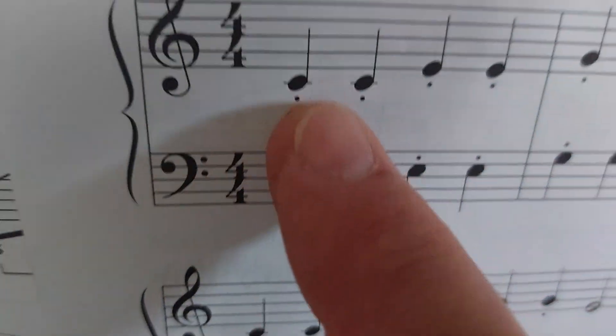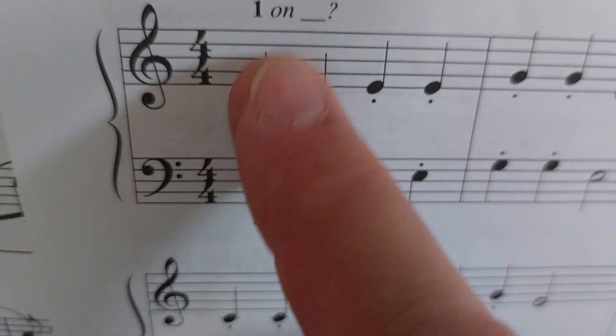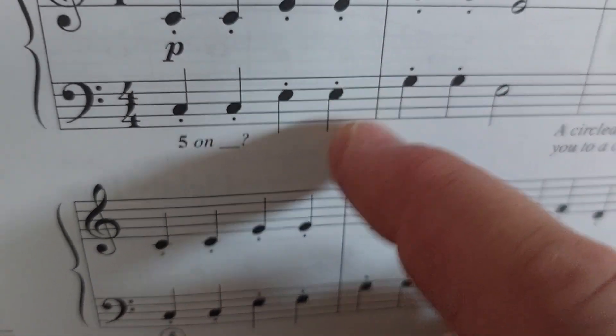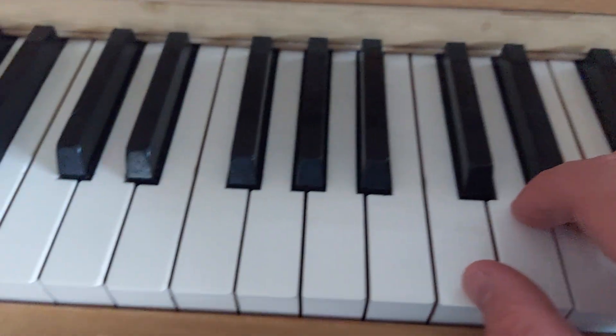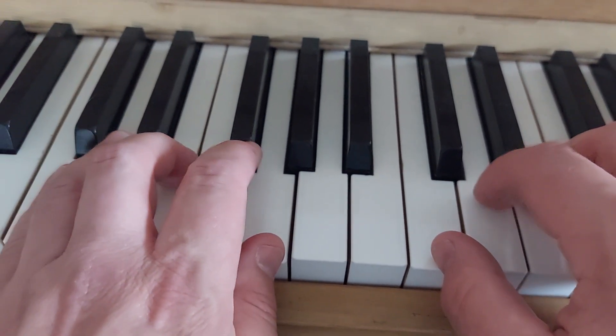You see these dots that are underneath the note? Whether they're underneath or, in this case, above a note, that is what we call staccato. It wants you to play the notes with a little bit of shortness to them — you're going to play the notes short, like this.